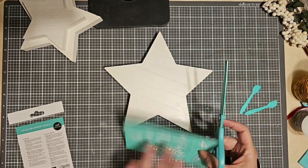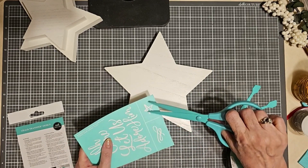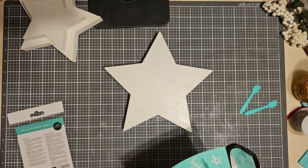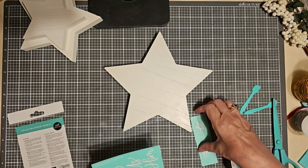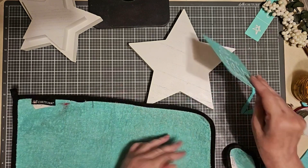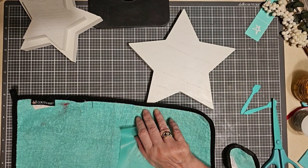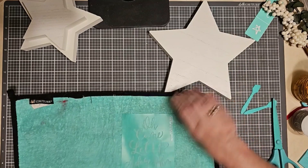I'm just going to cut off the two extra little images that come with this transfer that I don't need for this project. I'm going to cut the transfer on the cut lines and remove them before I get started chalking. As I am applying it to wood, I need to fuzz my transfer — fuzzing is just putting it on some type of fabric to pick up a little bit of lint to diminish the stickiness of the adhesive side.